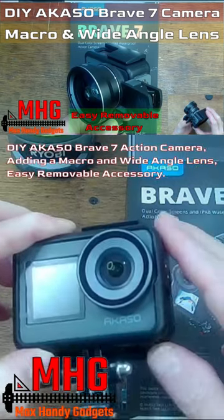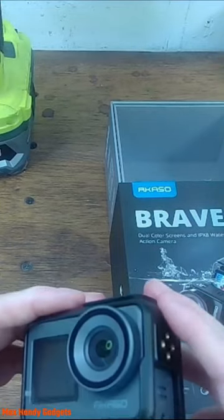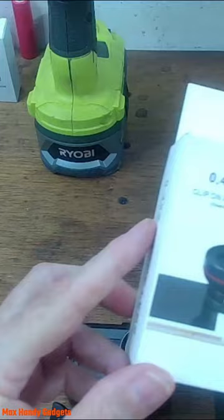We're going to be adding a macro lens to the Akaso Brave 7. If you want to actually take real good close-ups and have it be readable, buy one of these phone macro lenses.